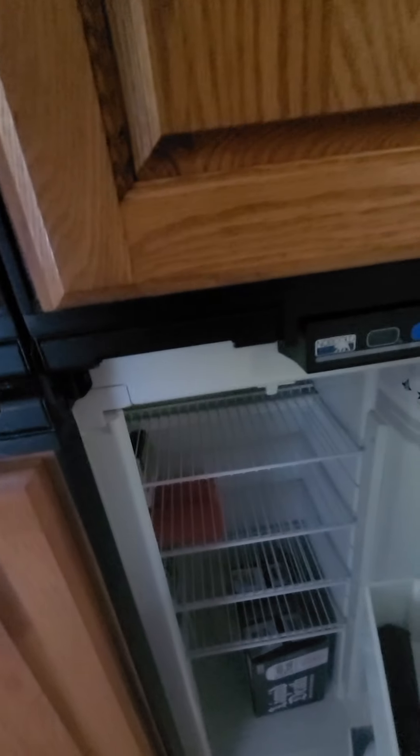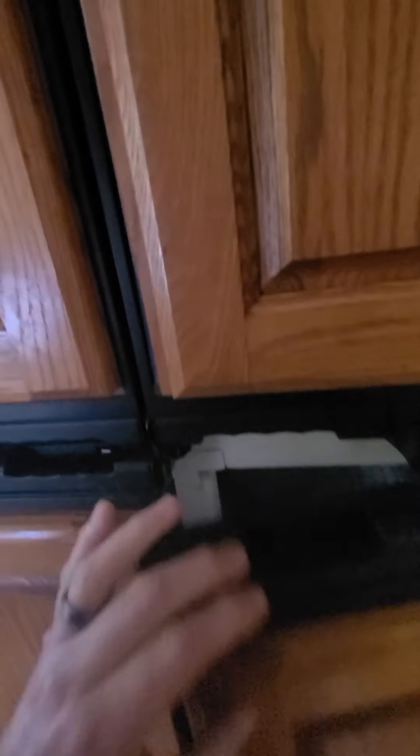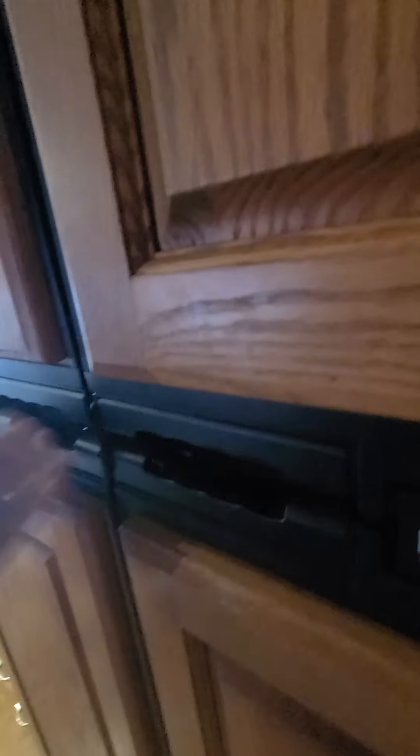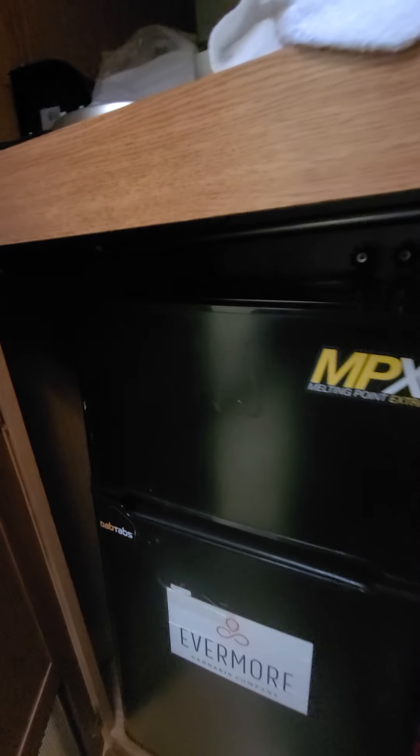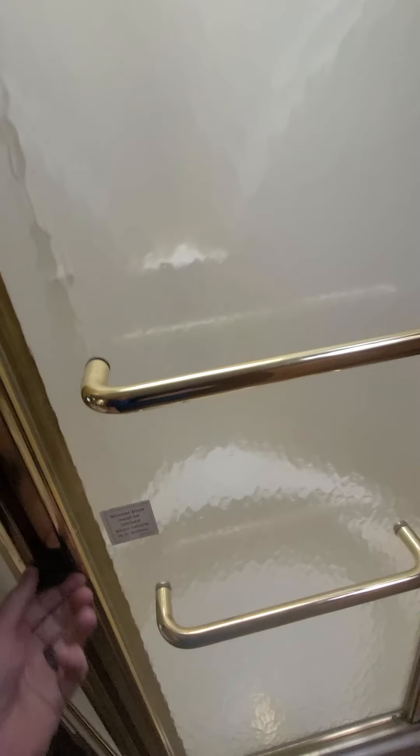This is the refrigerator — I'm using it for storage right now because it might need a part. It might be a dollar part or might be a hundred dollars, I have no idea. I didn't want to pay the $65 service fee to be honest. But I do have another refrigerator over here that comes with the rig — you can use that one, or I can service this fridge, it doesn't matter.